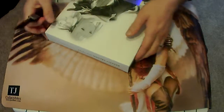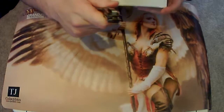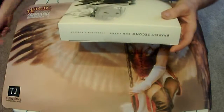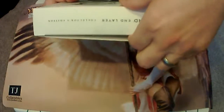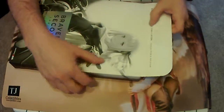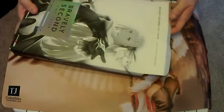Let's go ahead and get into opening it up. I've had this for a little while and debated on opening it because it really is such nice packaging.